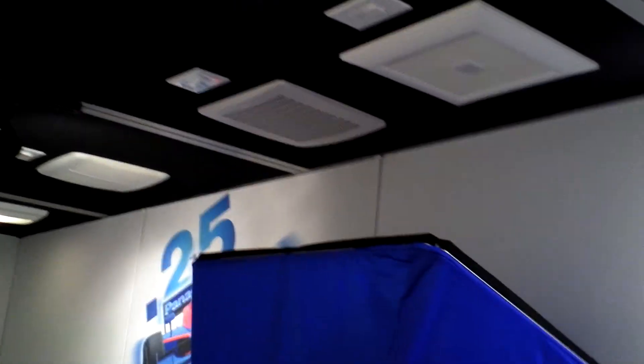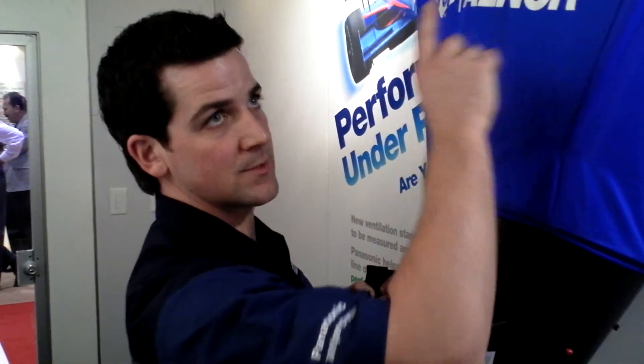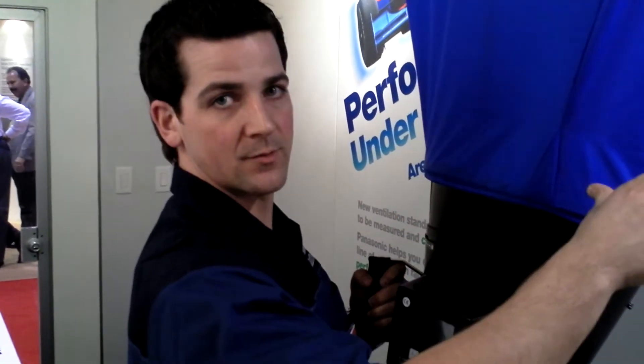By using this bellometer, it's going to test the CFM. What we're running these fans at, every last one of them, is 0.25 static pressure. What that is, is pretty much an average install, whether it has a longer duct run, or if it has elbows, etc.